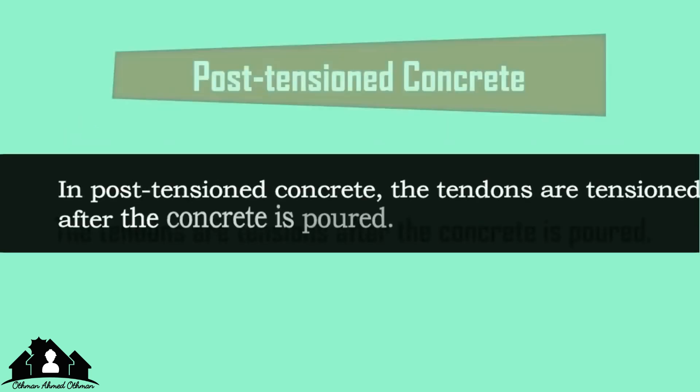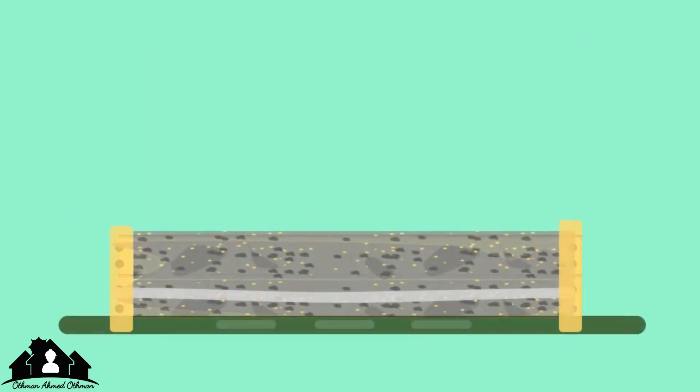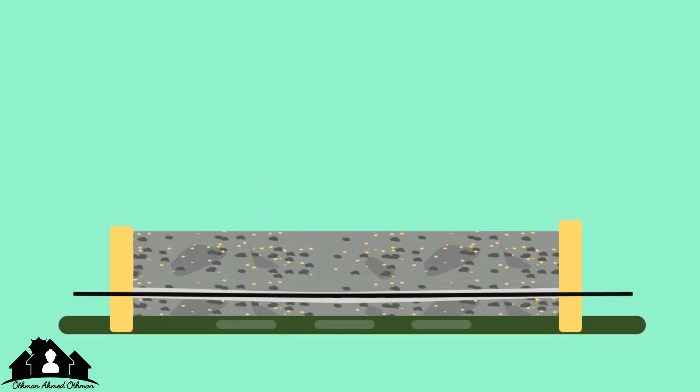In post-tensioned concrete, the tendons are tensioned after the concrete is poured. Initially, the concrete is cast around the sheathing, and ducts are formed in the concrete in which tendons are placed. After the concrete is hardened, the tendons are tensioned by hydraulic jacks and anchored.